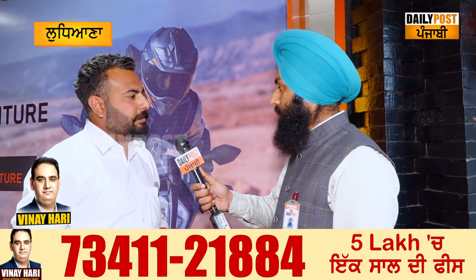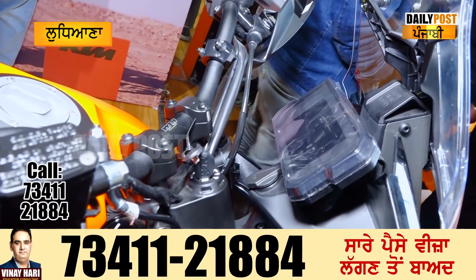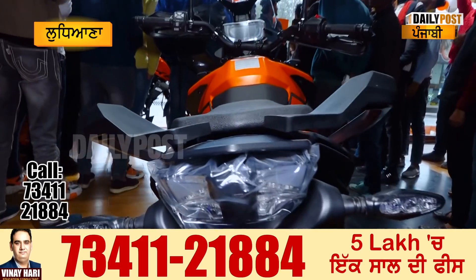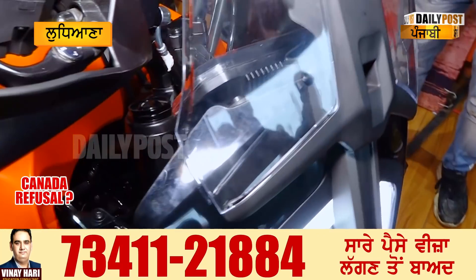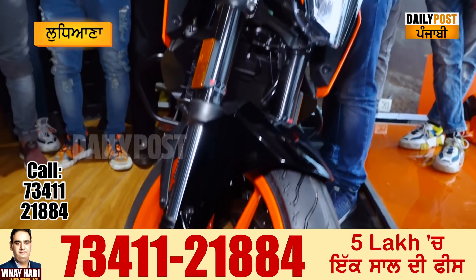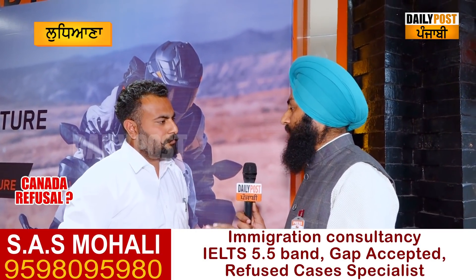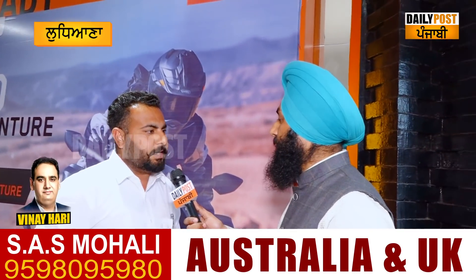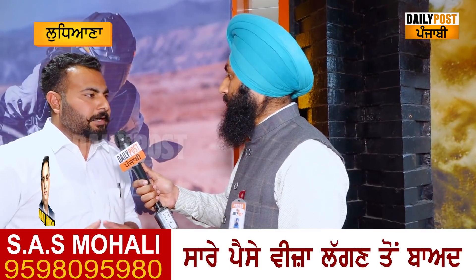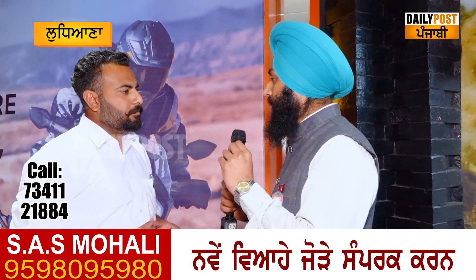The engine is 390CC — actually 370CC displacement. It produces 41 PS of power. This is a very powerful machine. The ex-showroom price is 2.99 lakh, which is considered a very affordable price. This bike competes with the Himalayan and BMW in its segment.